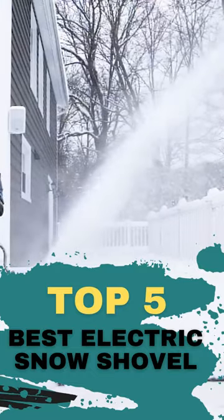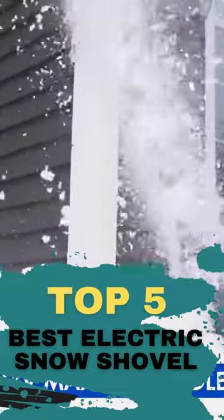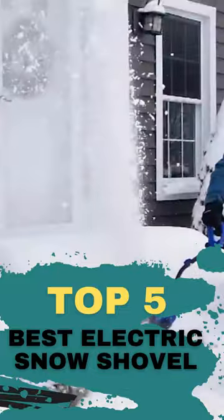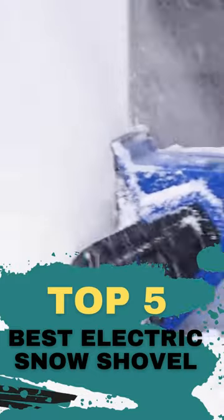Welcome. Choosing the appropriate snow shovel can make or break your efforts to clean your driveway. When it comes to clearing snow quickly and efficiently, nothing beats an electric snow shovel. The most convenient models feature ergonomic designs, strong motors, and the ability to customize the chute and grips.